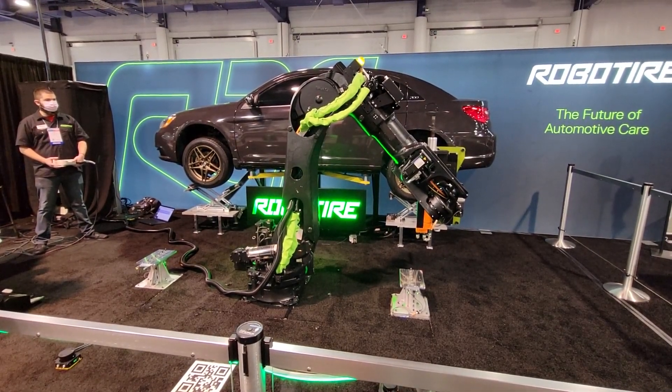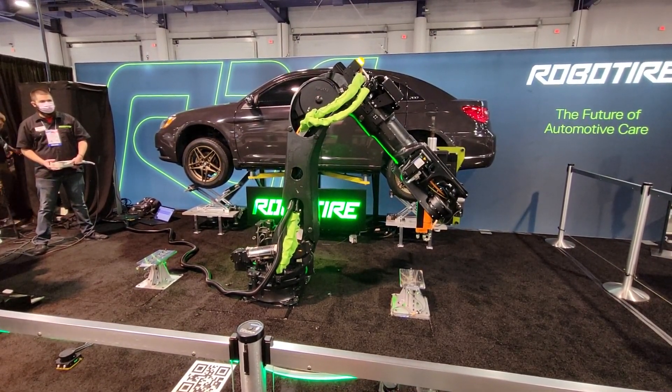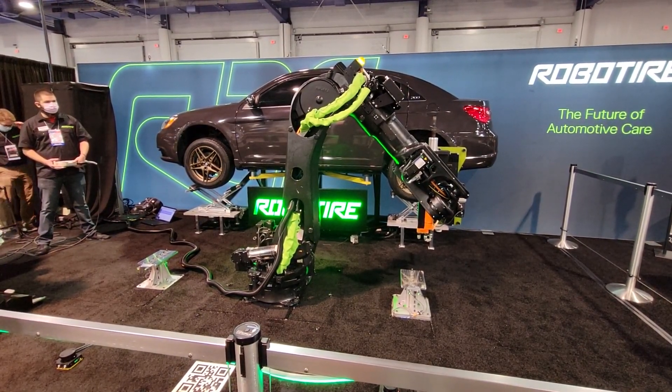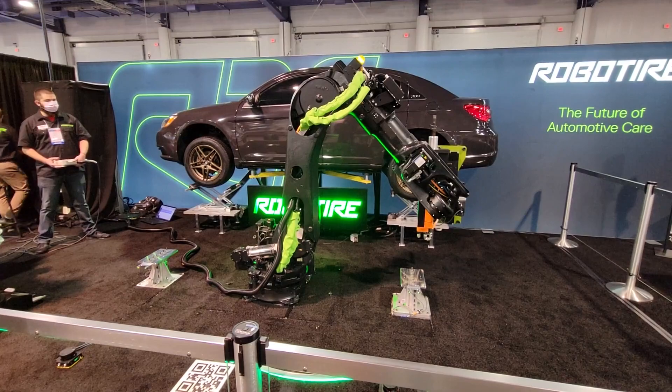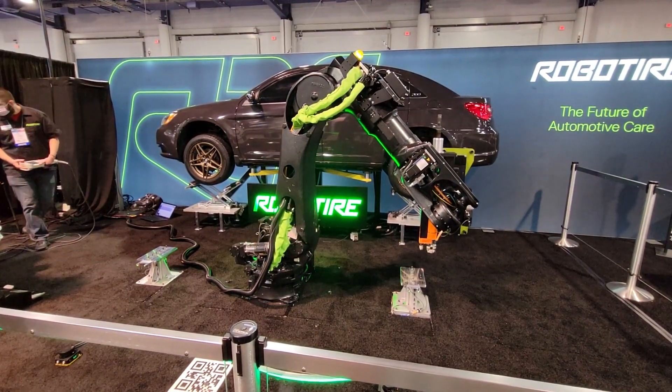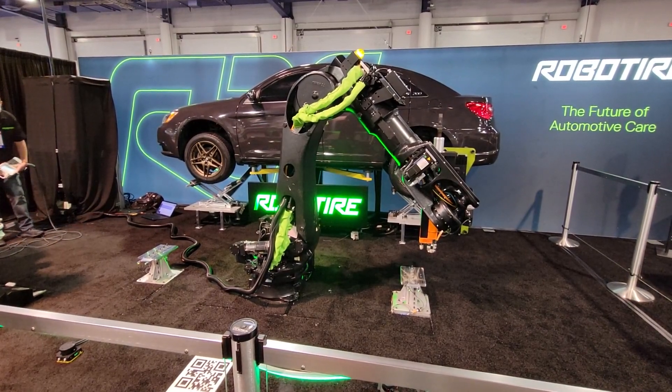Now it's taking various pictures of the wheel and tire, gathering all that data to guide the robot to where it needs to go. There's a tire handling mechanism down at the bottom that holds the tire in the same spot until we take all the lug nuts off, so it doesn't fall off the car.